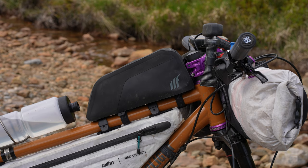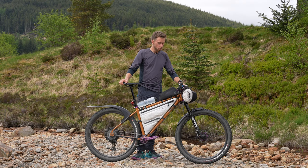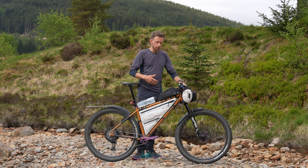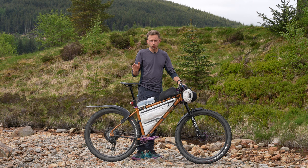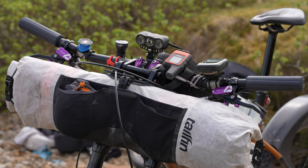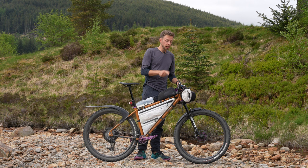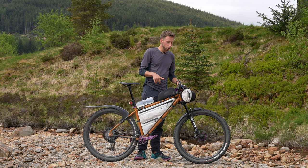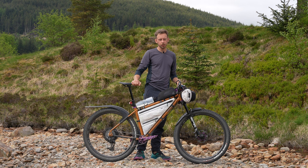I've got the Tailfin 1.5-litre zip top tube bag - I quite like the zip. There's actually nothing in it at the moment; I might put some more food or extra items in there. I like to start an event with a bit of space in at least one of the bags so I can move stuff around - if all your bags are full it makes it really slow to get to anything. On the front I'm running the Tailfin custom front roll, which has a really nice quick-closure mechanism. In it I have a bivvy, sleeping pad, RAB rain jacket, trousers, gloves, socks, and an insulated jacket. It also has a little elastic pouch on the front where you can put stuff in and out really easily.